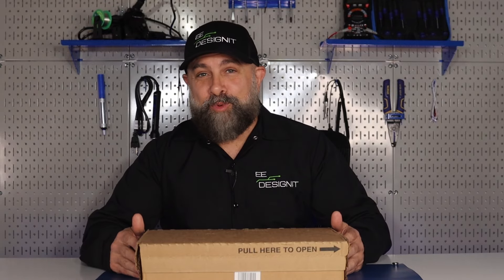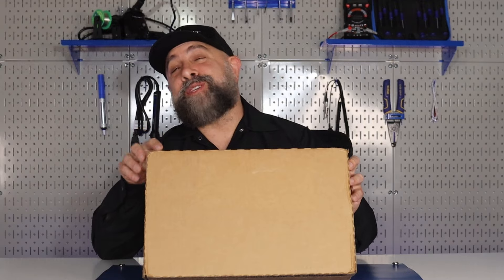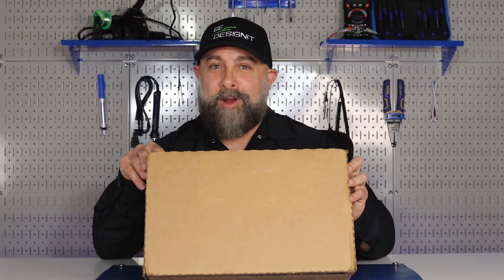I'm Brian DeLuca and this is Outside the Box, brought to you by Mauser Electronics. We just got another package, and now is the perfect time to hit that subscribe button before we open it up and see what's in here.